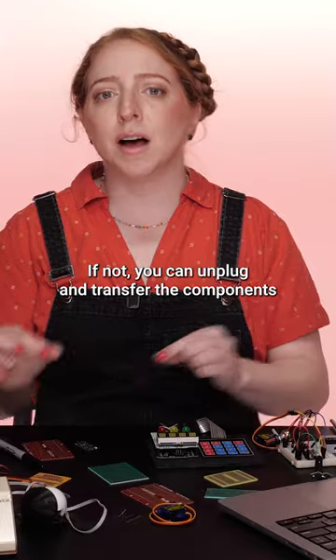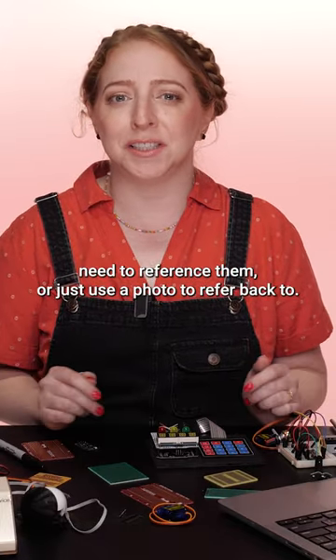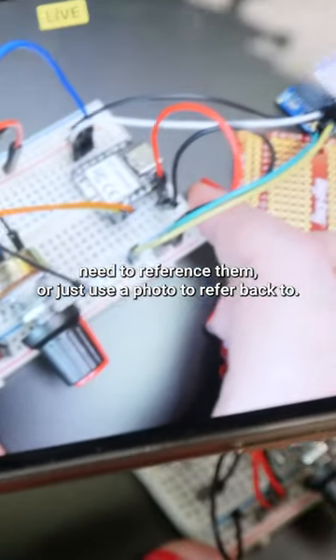If not, you can unplug and transfer the components over one at a time, leaving the wires in place in case you need to reference them, or just use a photo to refer back to.